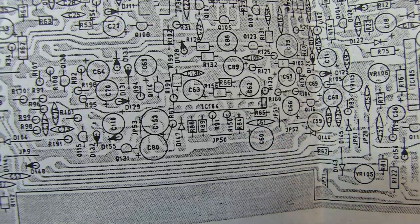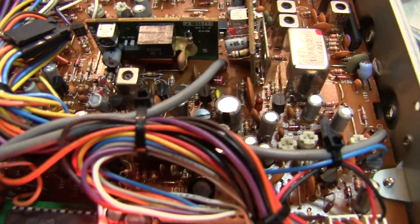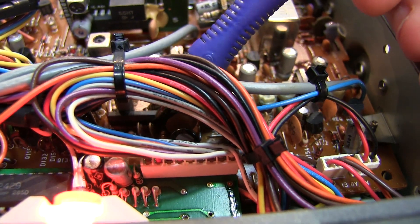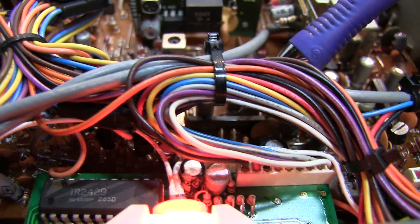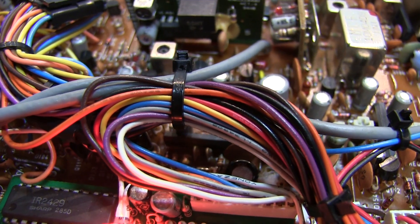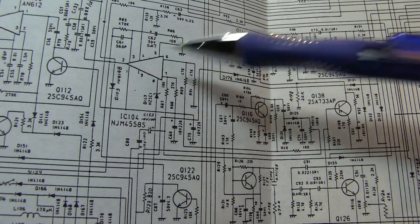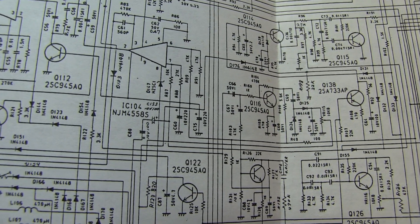According to the layout, IC104 is located down in here — that's the dual op-amp in a single inline package — and there's the Zener diode D147. The op-amp is kind of underneath the wiring harness, a little tricky to see with the camera, but that's where we had to start poking around. In probing around the op-amp, none of the voltages seemed right, so the first thing you do is start checking the supply rails.